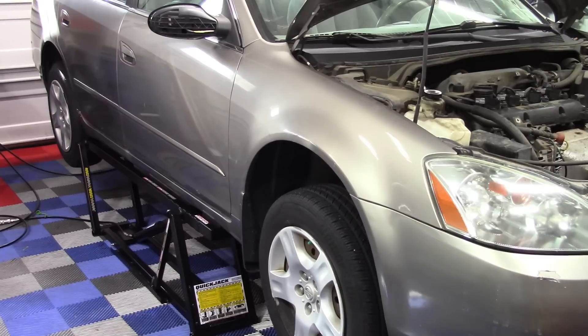Alright guys, we've got an amazing one today. We've got this car right over here — this is a Nissan Altima with a plethora of problems, but we are going to diagnose two of them in this particular video, and we are going to do it in record speed — the fastest diagnosis ever on this channel.